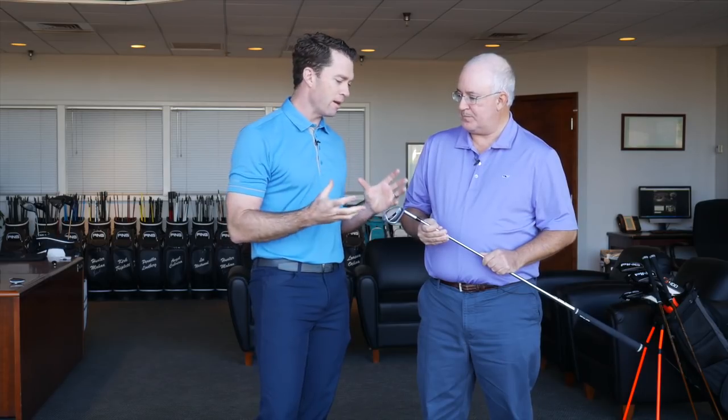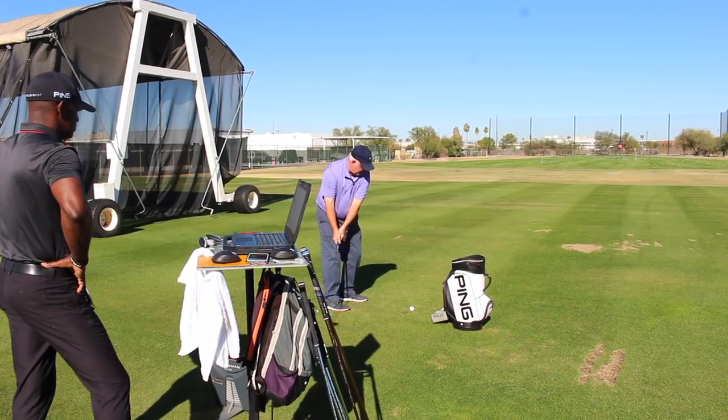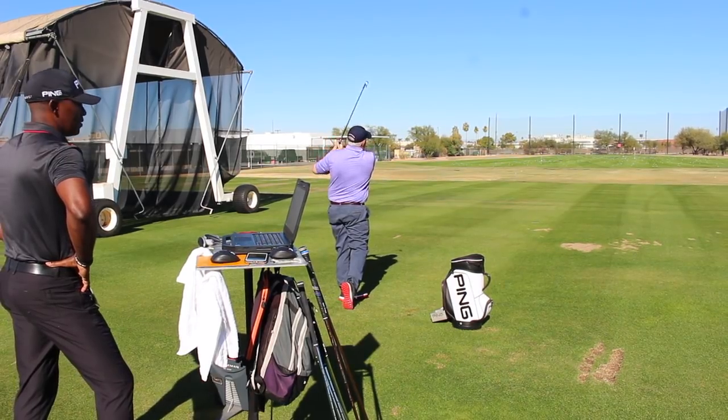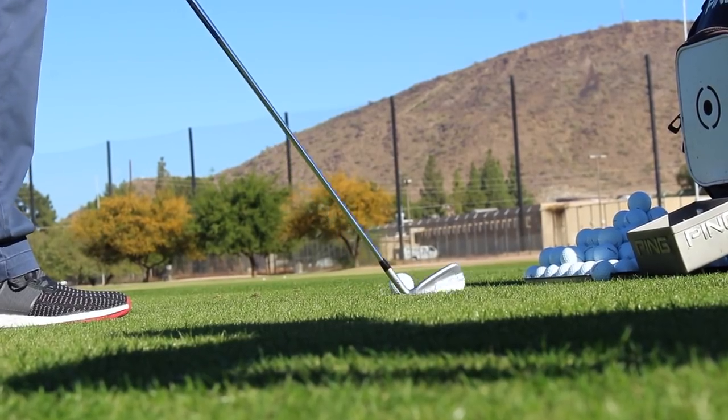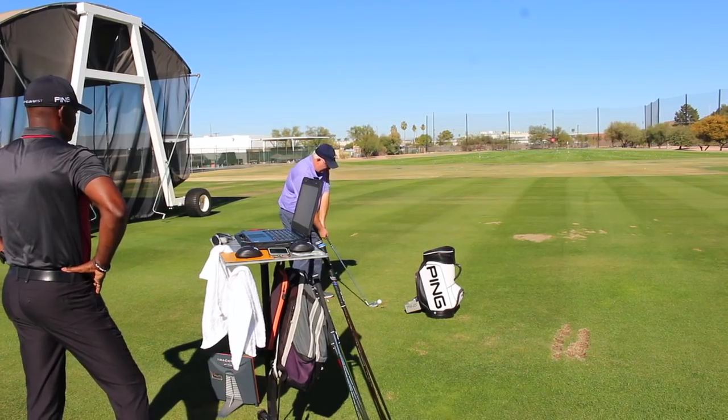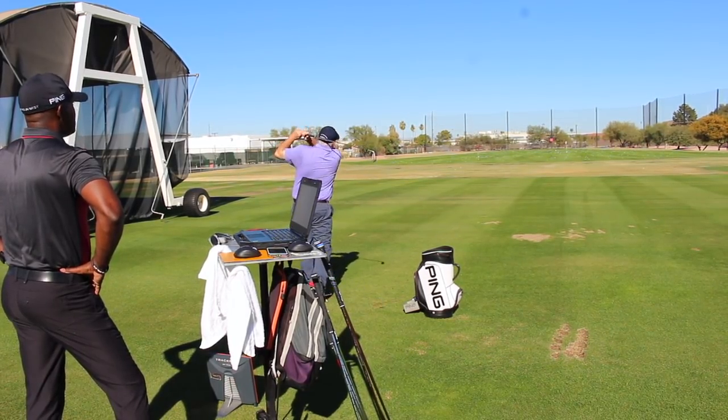The fun part of this iron is it can help the everyday player hit their irons like a tour player. We all see it on TV — if we're watching Shot Tracker or we go to a PGA Tour event, tour players hit their irons super high and far. And that's what this iron will allow the everyday player to now do.